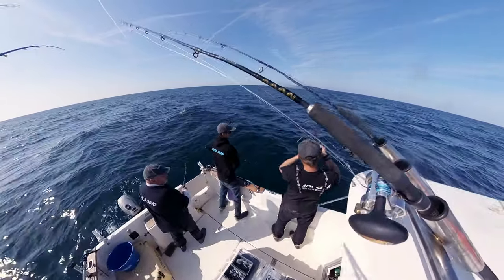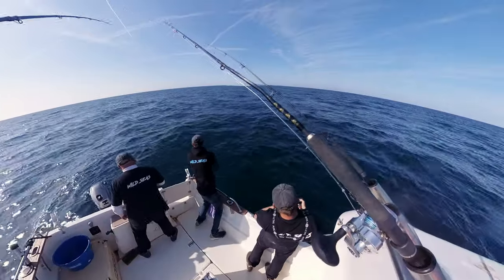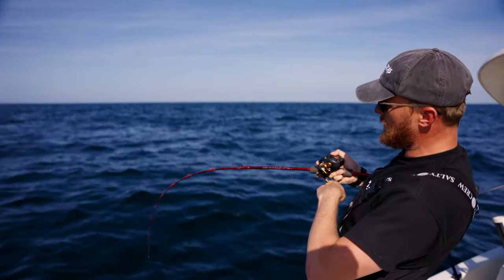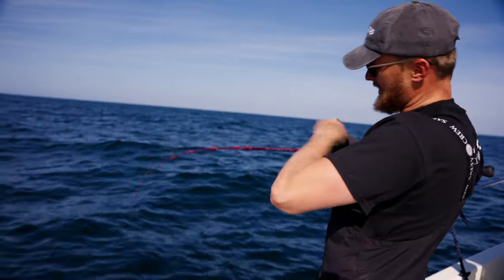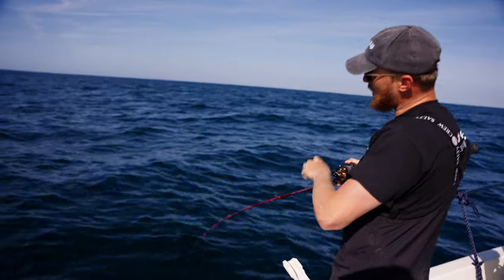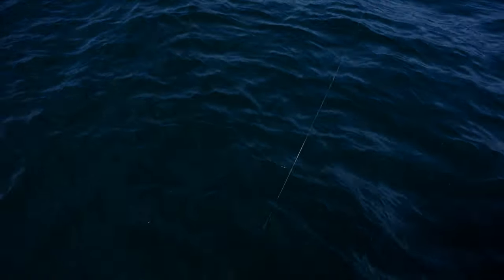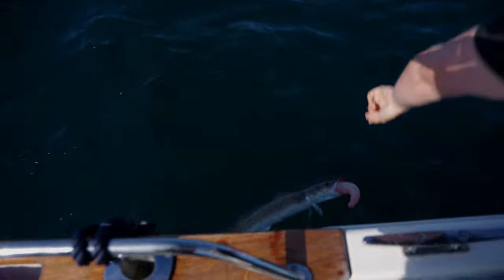Fish straight away - fish on Sam, yeah! First drop for me. Hit it either on the way down or as it hit the bottom. Feasting on the bottom - first drop, lovely. It's shaking its head the whole way up. Oh it's gone under the boat - it's a ling! A ding-a-ling!